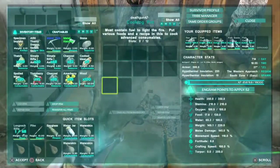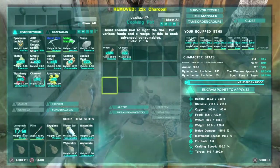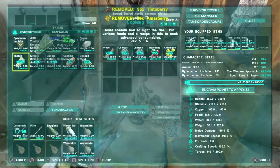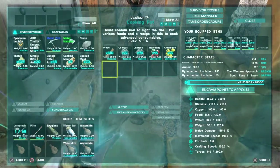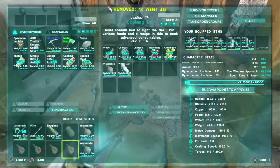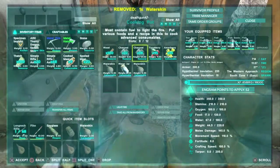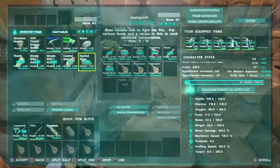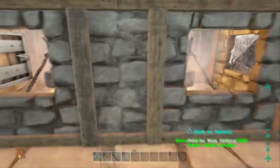I will also show you guys how to make mixed colors. We are going to be making orange. So what you do is you put your red berries, which are the tinsel berries, and your yellow berries, which are the amar berries. You put your charcoal and your water and you start the fire. This should give you orange dye. Let's check the red dye to see how it's going — 20 dyes so far.